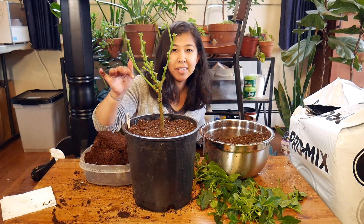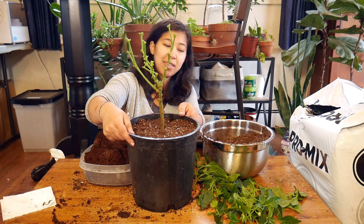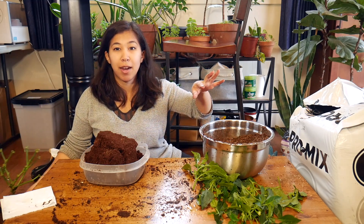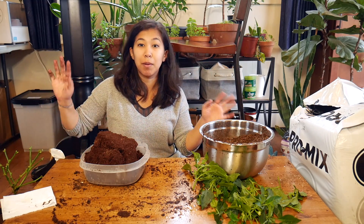I just put the label in to make sure I remember this one is the Ace variety. I'm going to finish up with the other three plants that I have and then I'll show you where I'm going to be storing them.